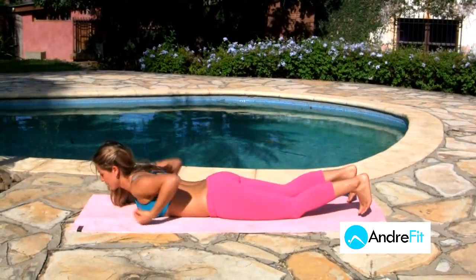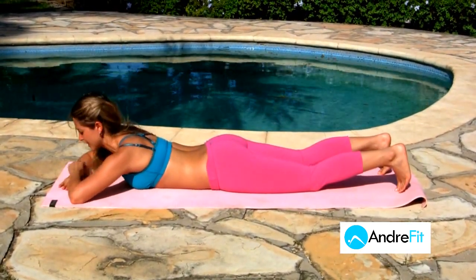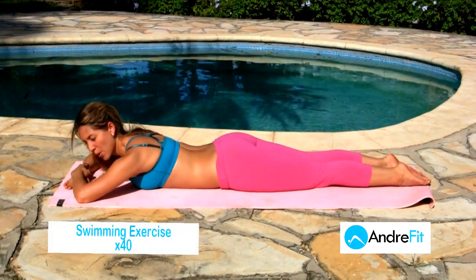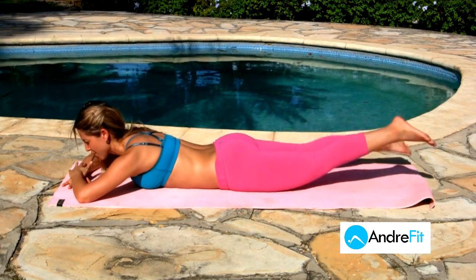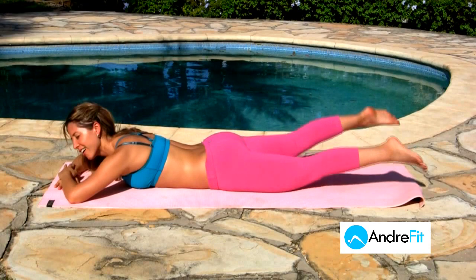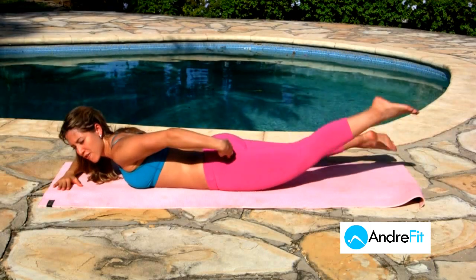Now we're going to lay down on our belly. From here, relax your arms on the floor like this. We're going to do the swimming exercise — you're going to rest, lift your legs, and start to feel like you're in the water. You're just swimming, really enjoying that. You can feel the work right there.